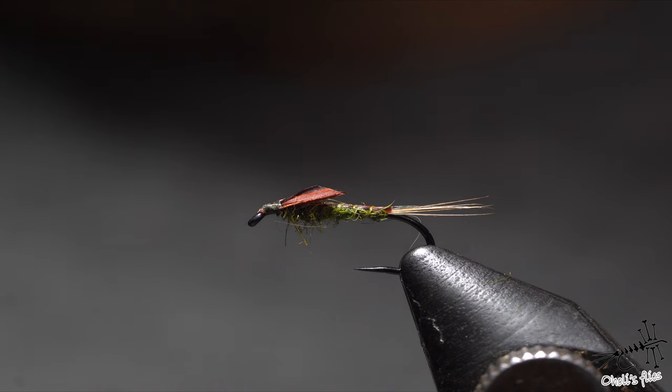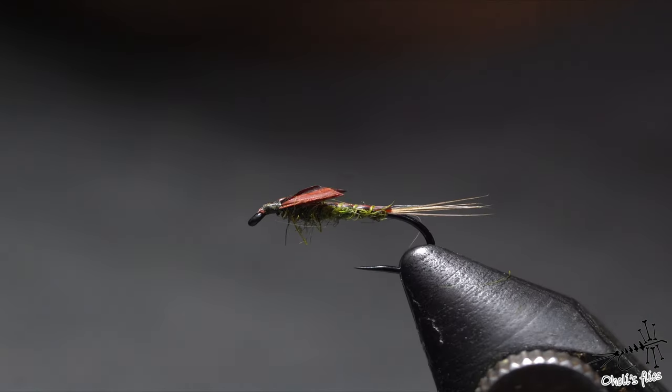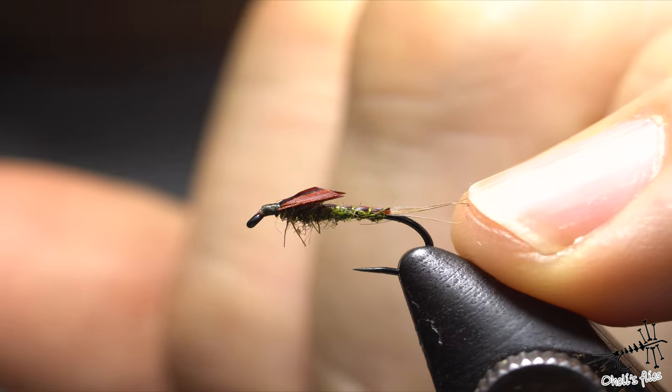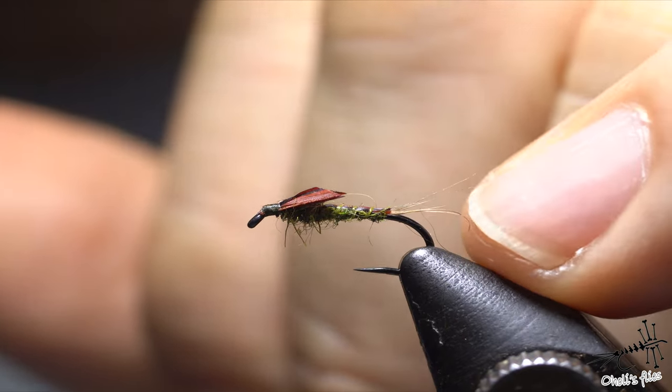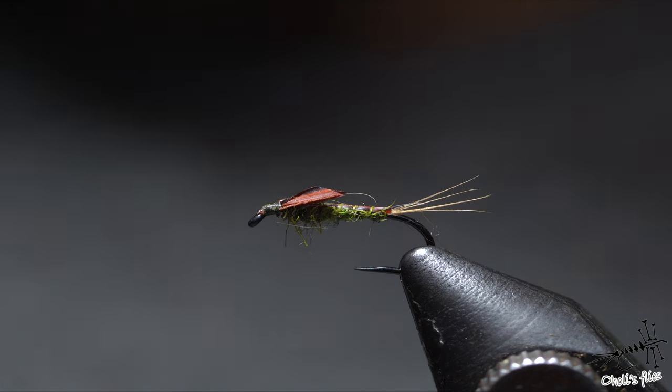Toma Ladisic kind of improved it and changed a couple of things — he's using dubbing for the cover of the back, and boar's bristles for the tail. But I'm not using those; I'm using rooster barbs. So let's get into materials and tying of this fly, and I will explain everything as we go, because this is definitely one of the flies worth having.